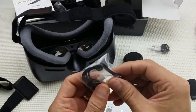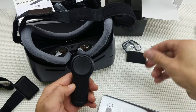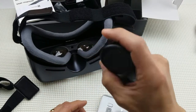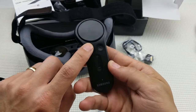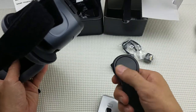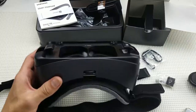It also comes with a little wristband that you tie onto your remote. Now here's the remote — this remote is awesome. You have a trigger right here that fits ergonomically in your hand, a trackpad, a back button, a home button, and volume rockers. The volume rockers are also on the headset itself, so you can use either one. I'll show you a bit more when I do the gameplay.